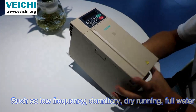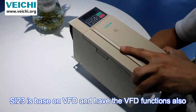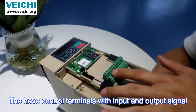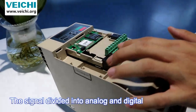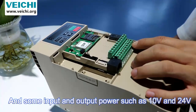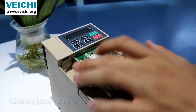This inverter is based on VFD technology, so it has VFD functions. We can see it has control terminals with some inputs and outputs, including analog terminals, and additional power inputs and outputs.